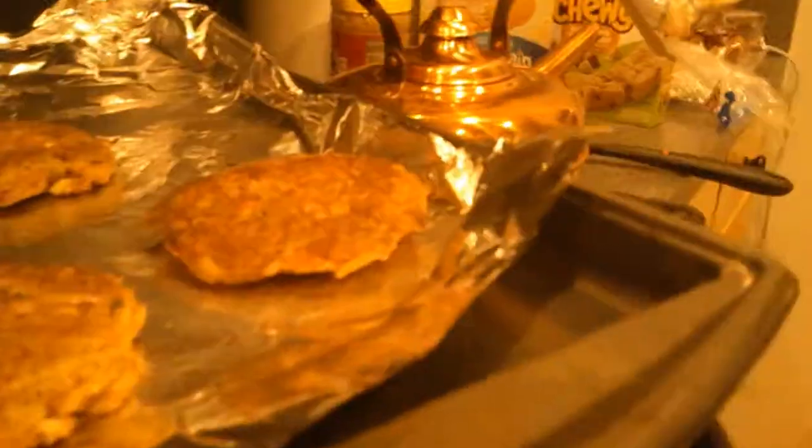We'll give them a good flip at 20 minutes. We'll see you when they're ready. Perfect — nice golden brown on top, a little crispy. Perfect.